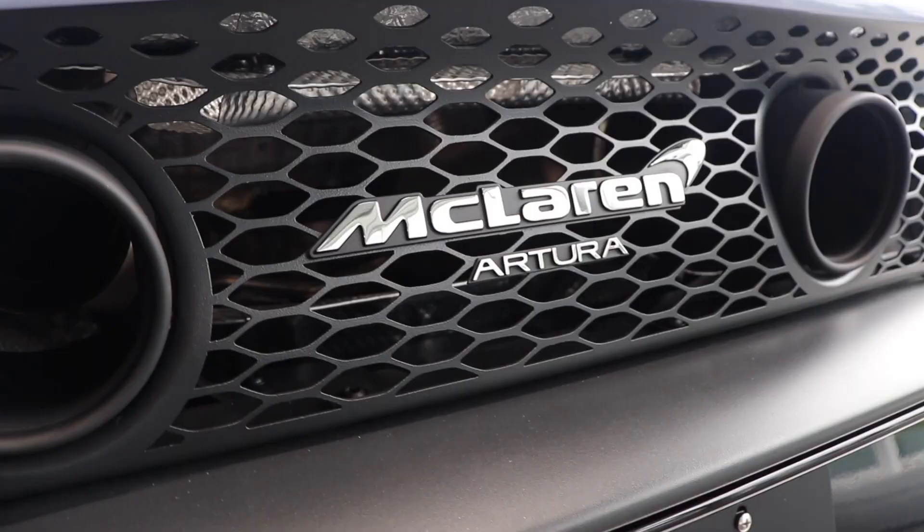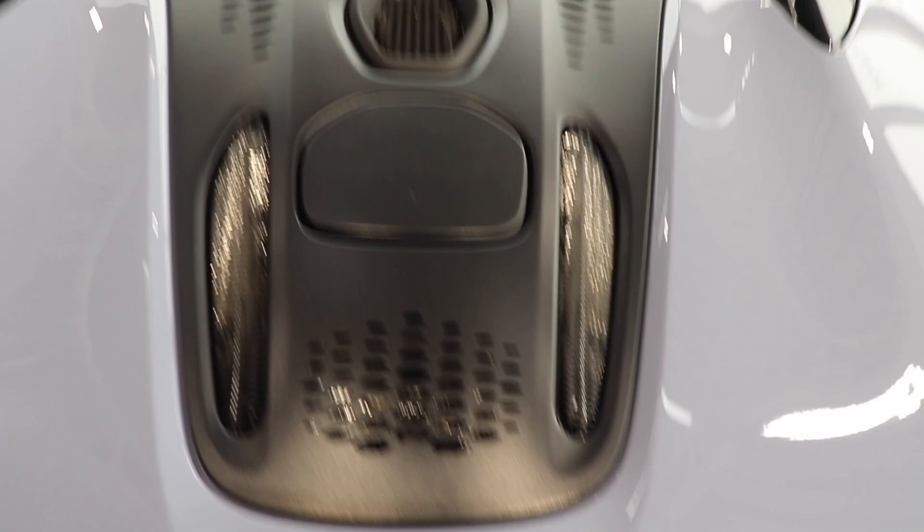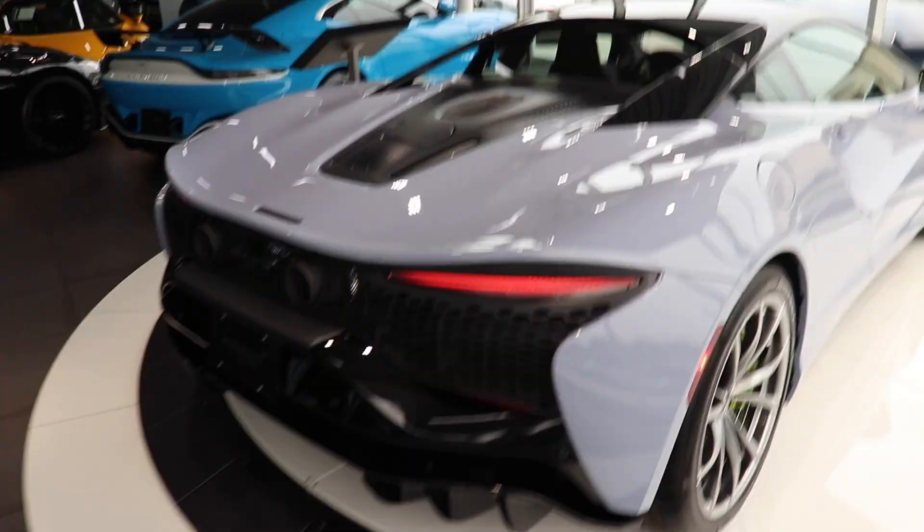In the center we have the McLaren logo with the Artura badge just underneath it. Coming up just above there, you can see a little bit more of this hexagon shape, which continues up. This is all a metal finish up here — it feels really nice, just a nice little touch that they added.